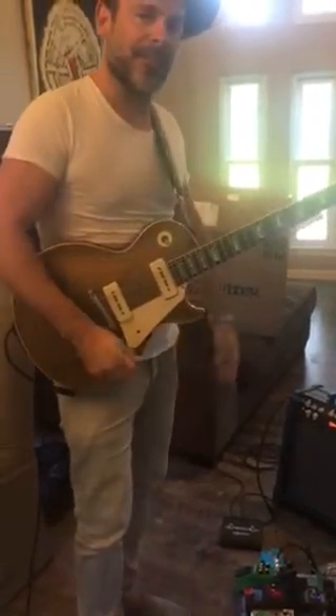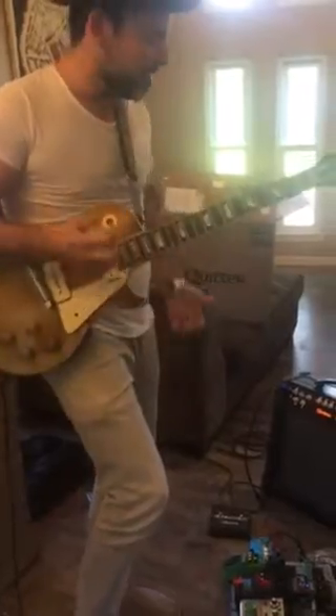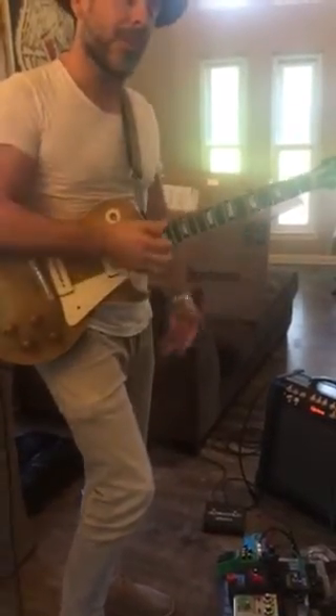I'm completely sold. It's the coolest thing ever. It's like mixing the old with the new — it's the 53 gold top, mixing the old with the new. It just works.